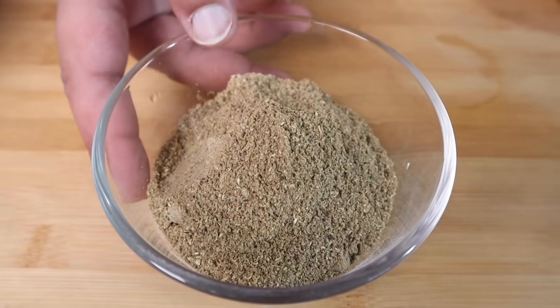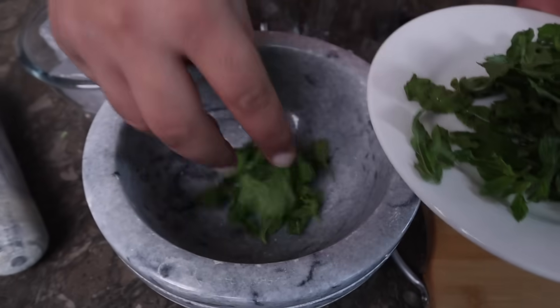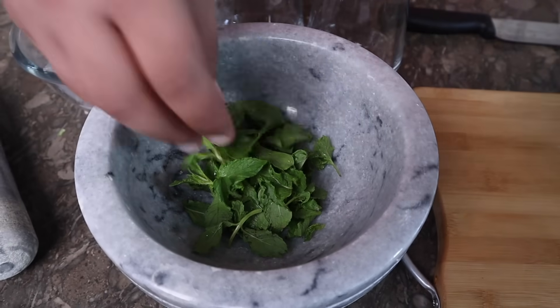This will become our shikanji masala — it will come out with that texture. We also use a pestle and mortar. You can stir these spices with any tool, but this will be enough.